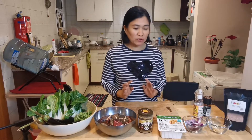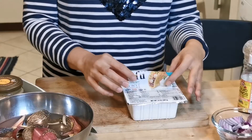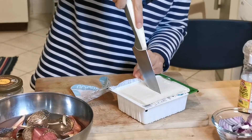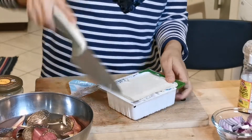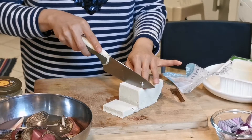Now first of all we have to grill the tofu. Let's start preparing our tofu for grilling — I just need half of this and just cut it into squares.